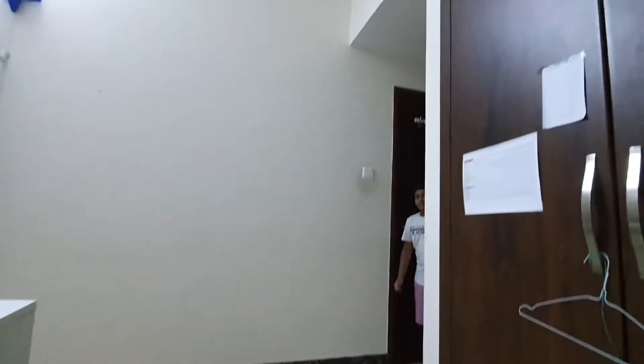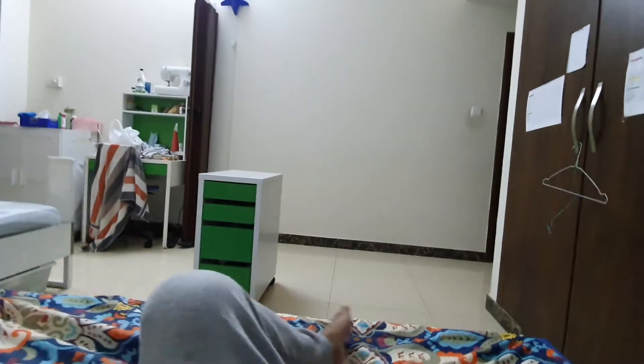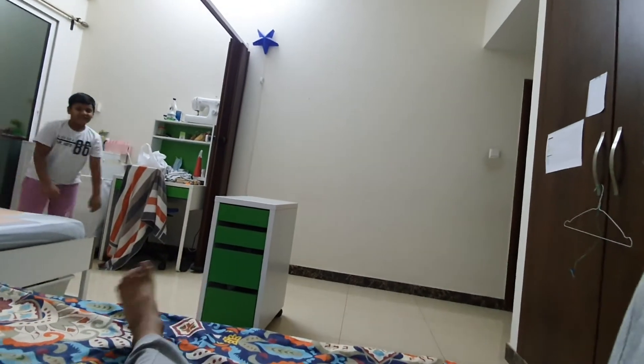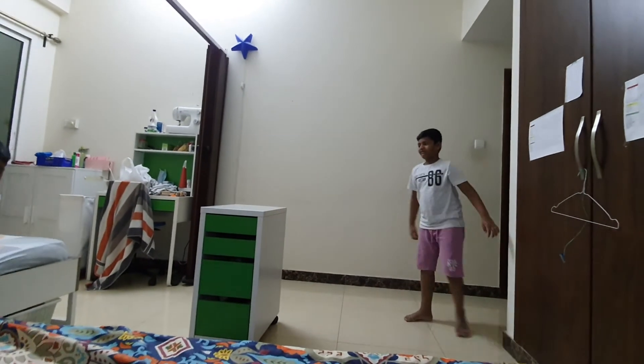Let's go back to Tahleem doing the vault. Here we go - four, three, two, one, boom! That wasn't perfect, but he's practicing. That's the way you do it. There's a bed here so I'm going to do it too. Okay, bye!